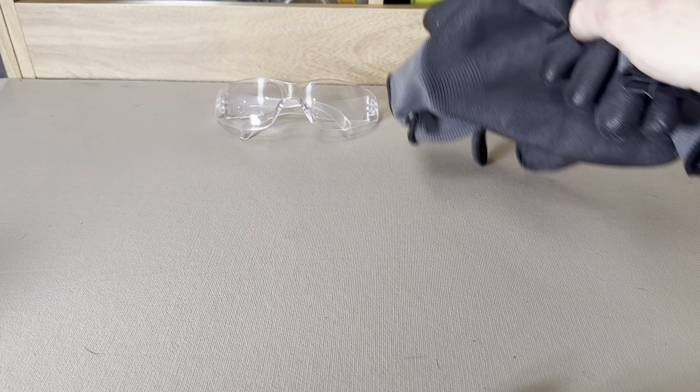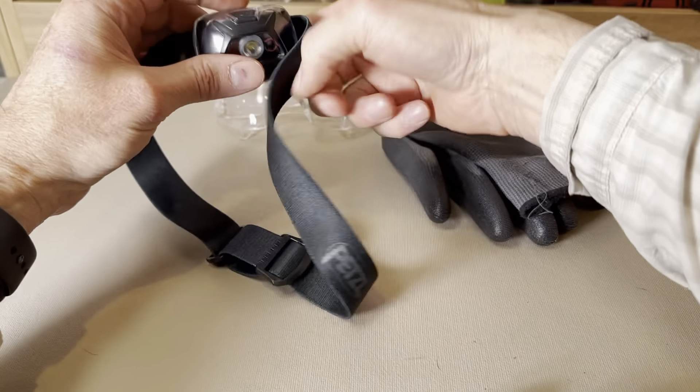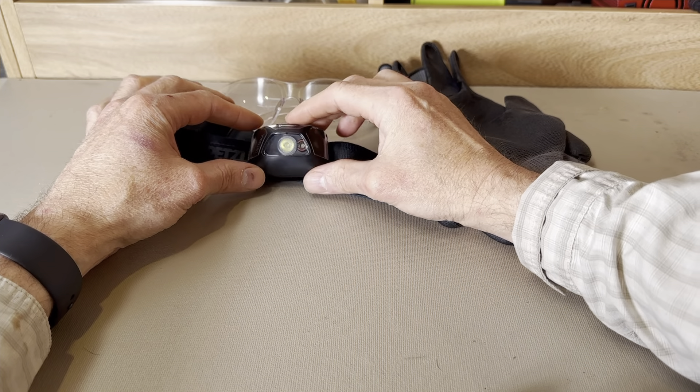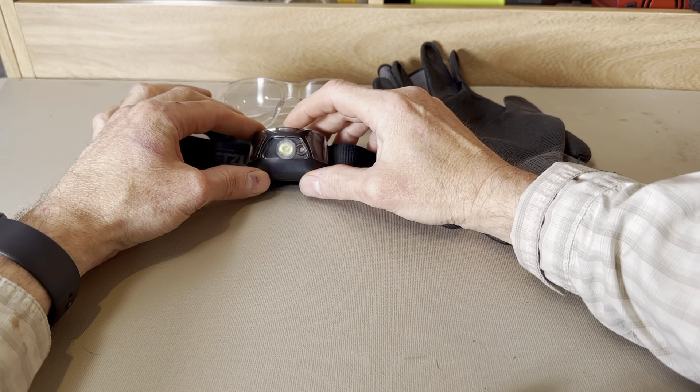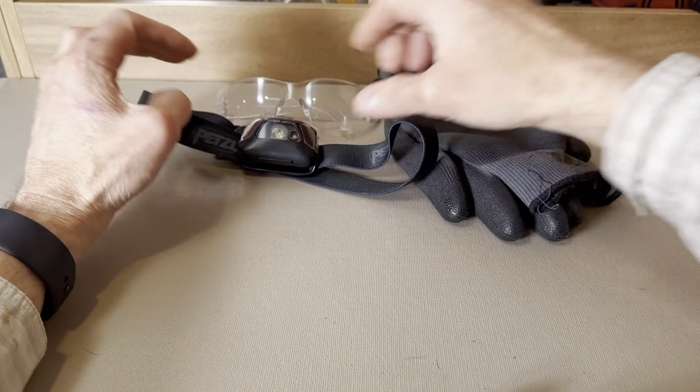Another thing you might want to think about are work gloves. There is a chance for sharp edges or broken plastic parts, and work gloves can save your hands. Another useful tool is a headlamp. We're dealing with a fridge with no internal lighting, and the space is really cramped, so there may not be room for a helper to hold a flashlight or for a work lamp.